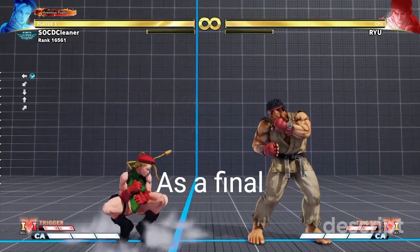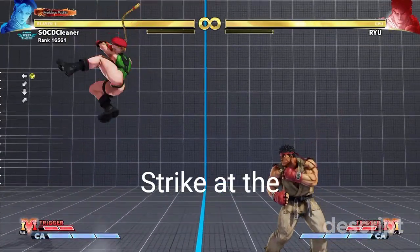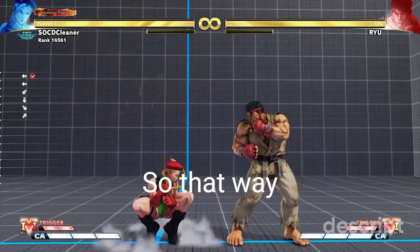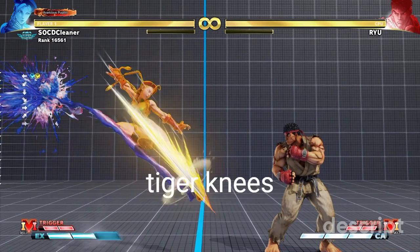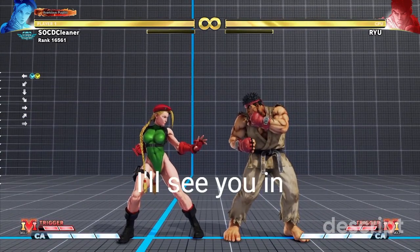As a final resource, here's a visual representation of Cannon Strike at the minimal height requirement without meter, as well as with meter, so you can compare and contrast. As you practice your dive kicks, may your tiger knees be plenty and your dive kicks be swift. I'll see you in the next video.